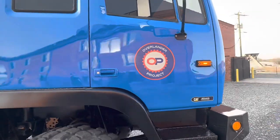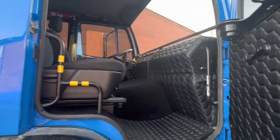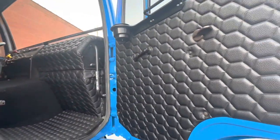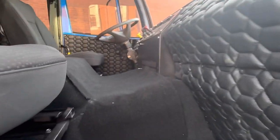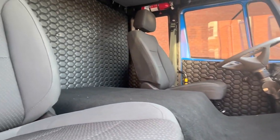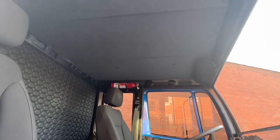Worked on the little Stewart and Stevenson emblem a bit. Check it out — got the interior done. Got all the door panels done, got this covered, got the carpet in, got our seats installed, the back wall, got the headliner.